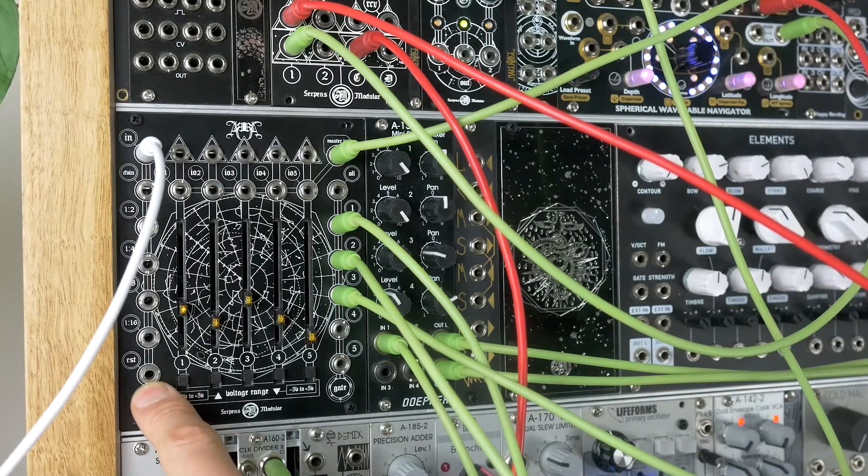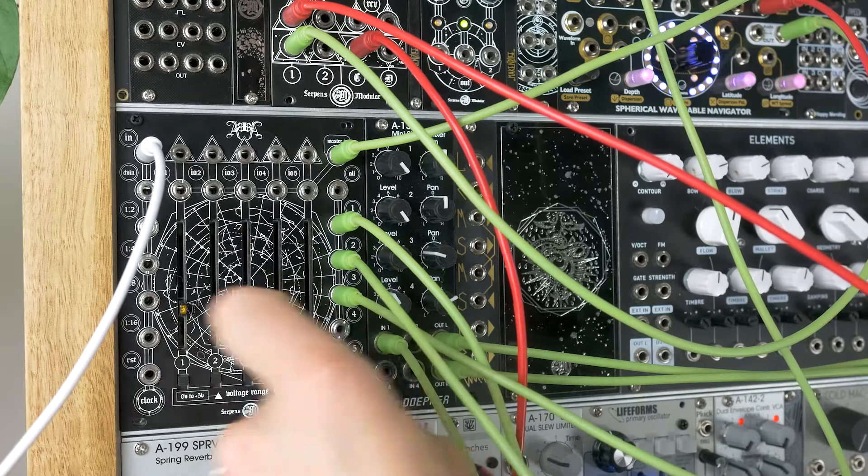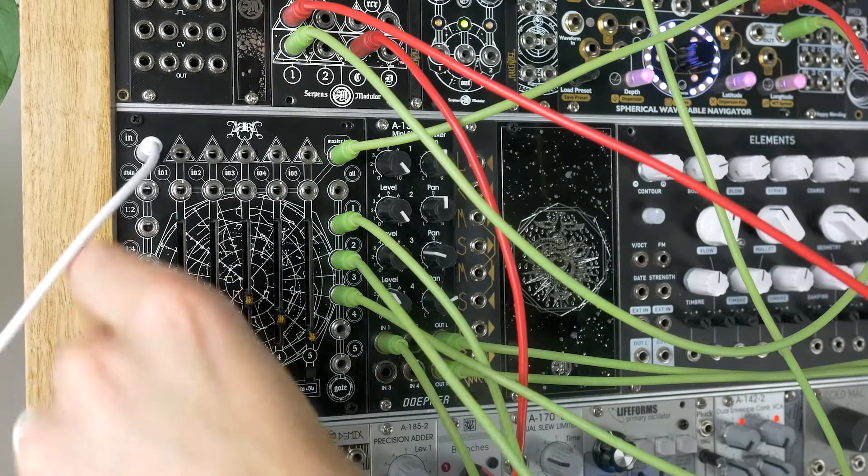We've got a reset input here, so we could reset that to create some odd divisions.